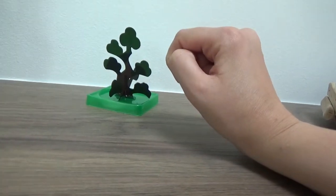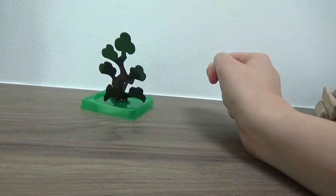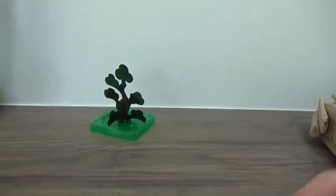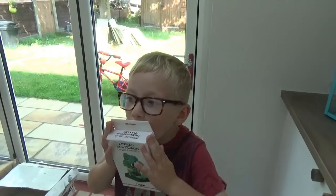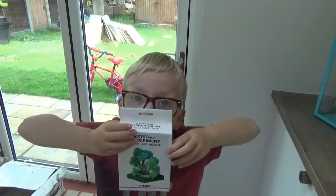It says it takes about 12 hours, so we're going to film a time-lapse and then we can look back afterwards. We're going to set it up now and come back with our investigation findings after a couple of hours. Bye!